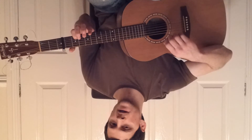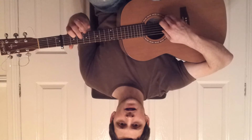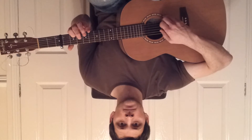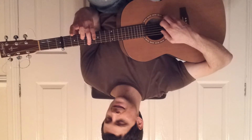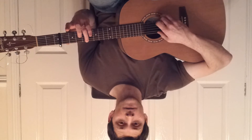And then we move to the second fret on the second string. We play five and two together again, and then we play three. Move to the fourth fret on the sixth string, play sixth and two together, and then fourth.